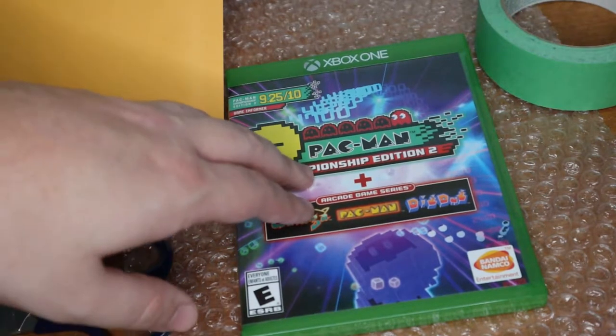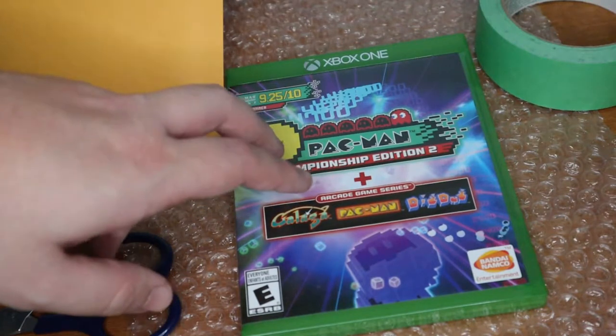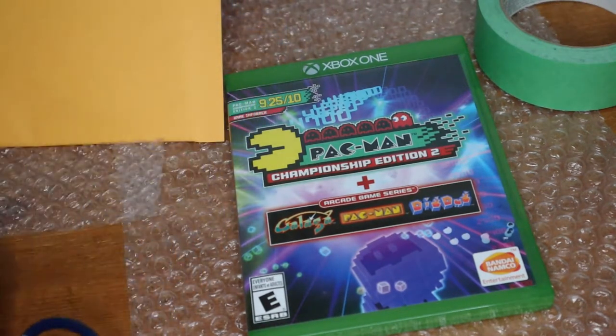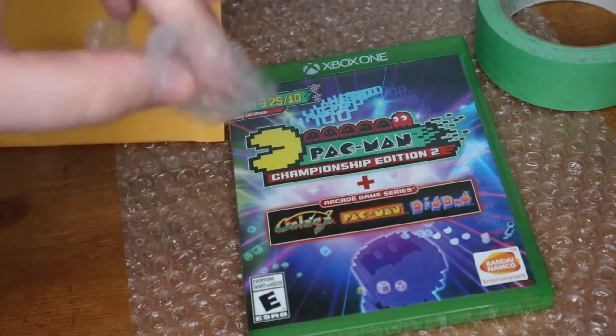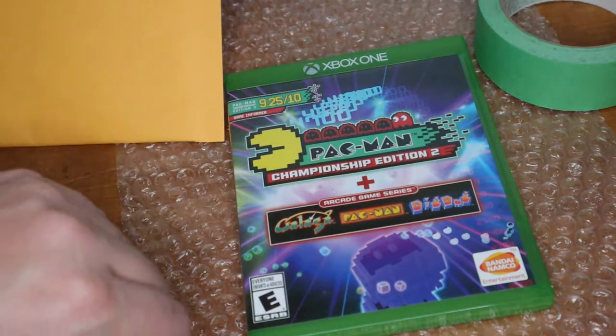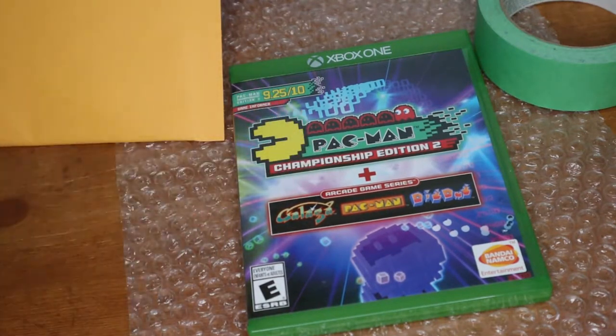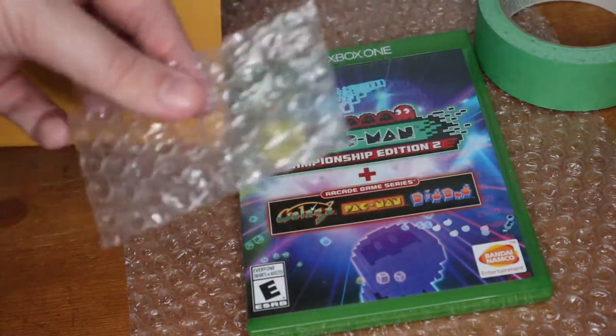Now this is for any kind of media — video games, movies, CDs — literally anything that is a media disc or something similar. You should be shipping them in pretty much the same way. So what you're going to need is scissors to cut your bubble wrap, the small bubble wrap cut to the exact size of the item you're going to be shipping, a little piece of scrap bubble wrap, and a bubble mailer.